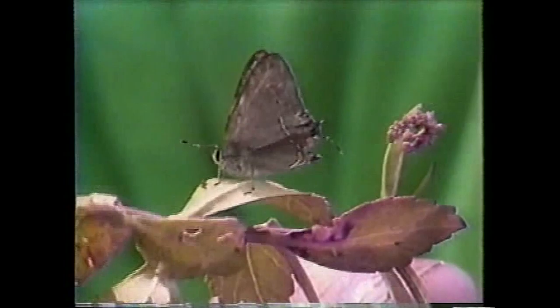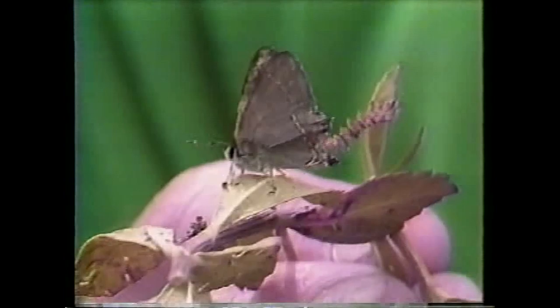If you look closely at the antennae of the hair streak, you'll see that it's got two little club-like ends. That's characteristic of all butterflies. Butterflies are different from moths in the way they hold their wings. At rest, a butterfly has its wings held straight up over its back. The moth holds the wings laid down over its body. The moths also have usually pointed antennae rather than clubbed antennae.